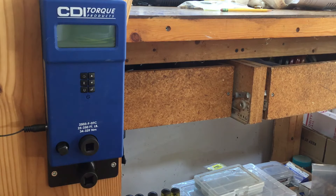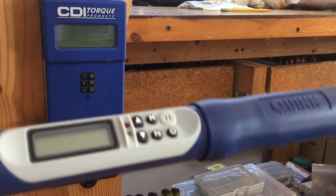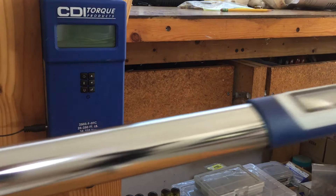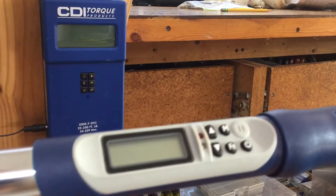It has a range of 12.5 to 250 foot-pounds, accurate plus or minus 3% clockwise and 4% counterclockwise. Take a look at it — not bad. The case it comes with is very nice.